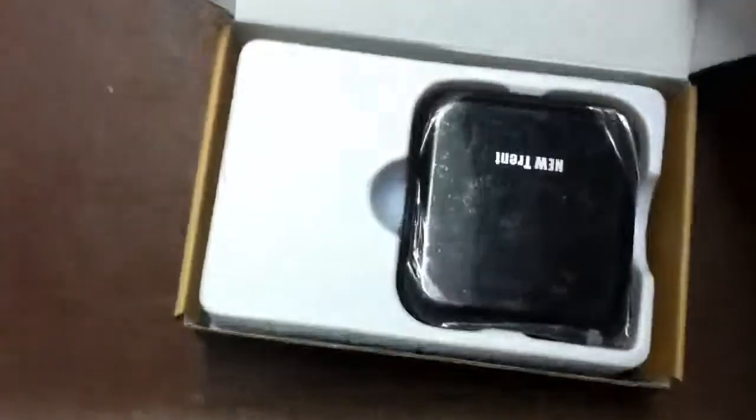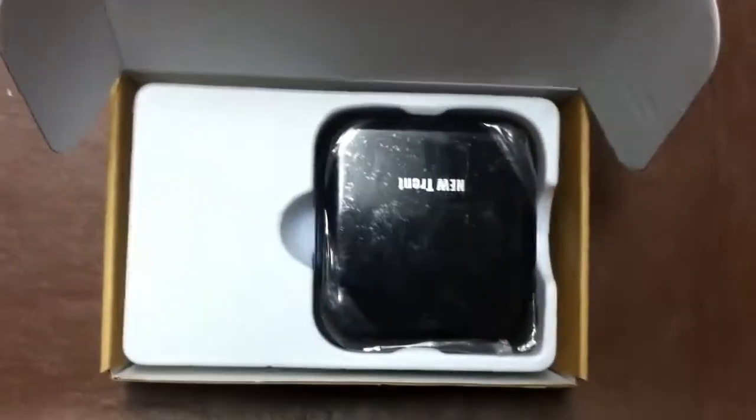Let's go ahead and open up this power pack and see what it looks like. As you can see, this is it. It's actually black and blue on the sides. I didn't take off this plastic here but it says New Trent. There is the power button right there. You have to turn it on — I'll turn it on for you right here. And see those three lights? Three lights means it's fully charged.